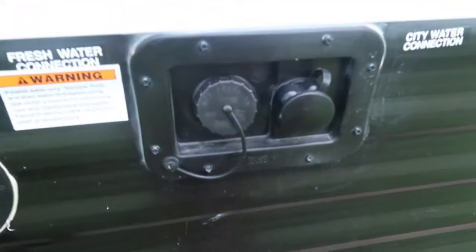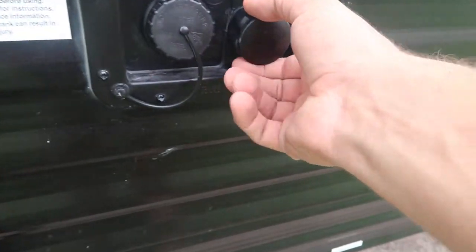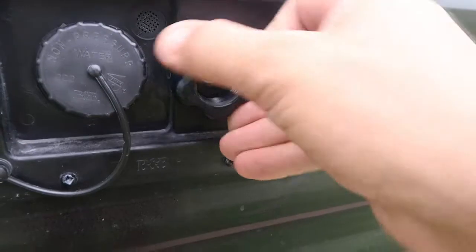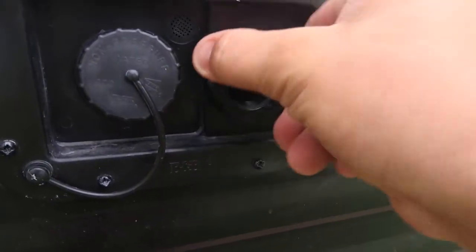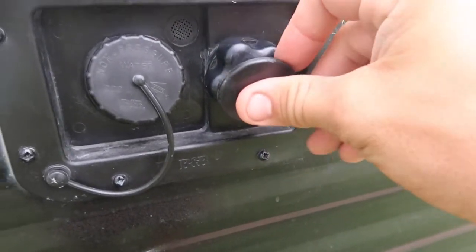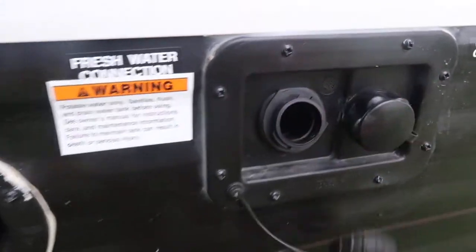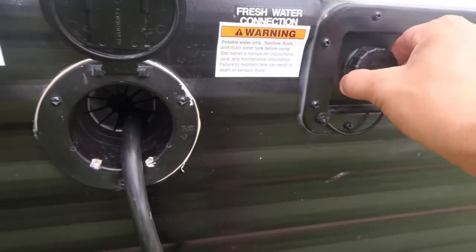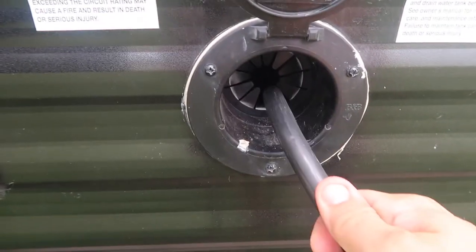Coming over here, these are your fresh water connections. You have your city water connection here — if you're at a campground, that's where it connects in. Filling the fresh tank is right there; I believe it holds about 30 gallons. Also here is your power connection, and we'll go over power a bit more later.